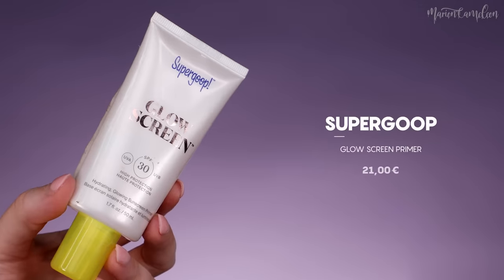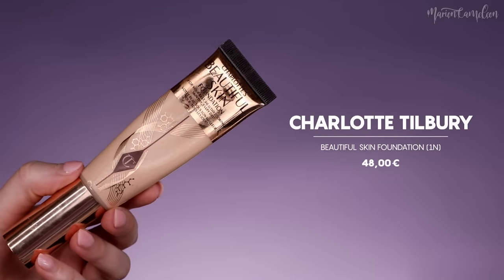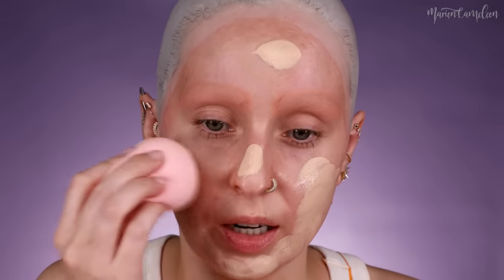Je vais repasser un coup de poudre au niveau de mes sourcils avec ma petite houppette. Là, mes sourcils sont terminés. Il ne faut pas mettre trop d'épaisseur parce que ça se voit quand on rajoute du maquillage. Je vais mettre ma base — je prends la Glow Screen de chez Supergoop. J'essaie de ne pas en appliquer sur la calotte ni sur mes sourcils. Ensuite, je vais appliquer mon fond de teint — le Beautiful Skin de chez Charlotte Tilbury en teinte 1N — exactement comme d'habitude, par-dessus la calotte et les sourcils.